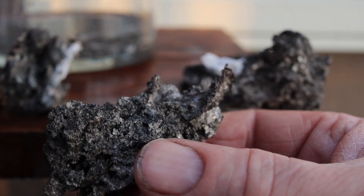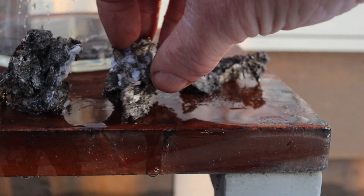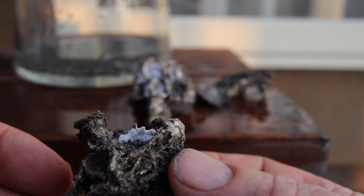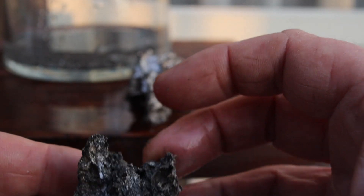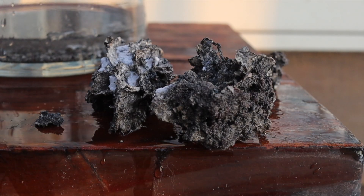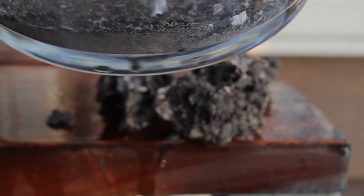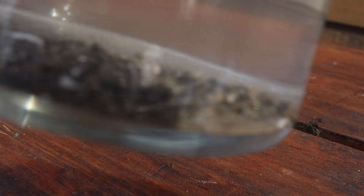Haven't seen results like these before — they look kind of cool. That one's pretty loose, I'll pull that out. A little nugget. And there are my fines — there's at least a couple of ounces in there.